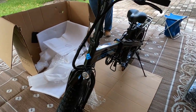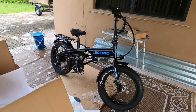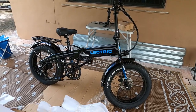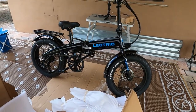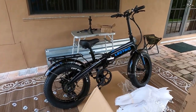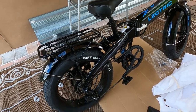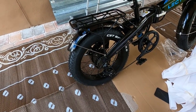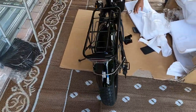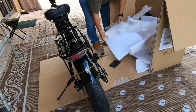Okay, let me walk around so you can get a better view. Wow, this thing is really beefy — I love the tires, which means it could do quite a bit of off-roading if you wanted to. Nice, nice — very, very nice, look at that!